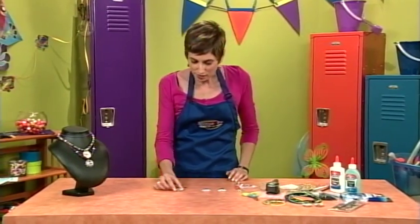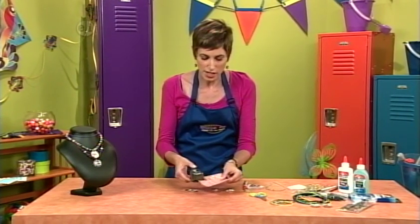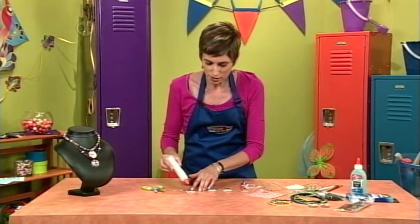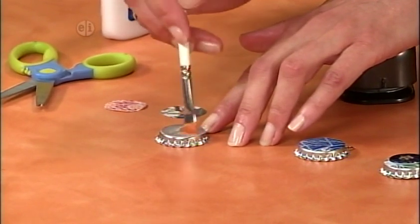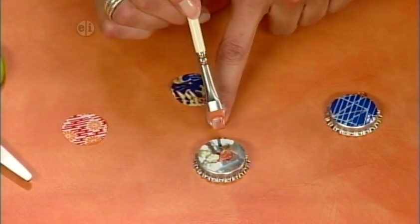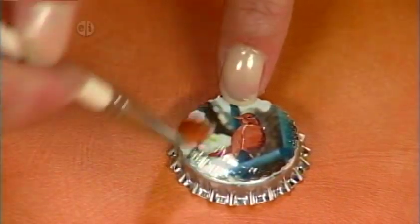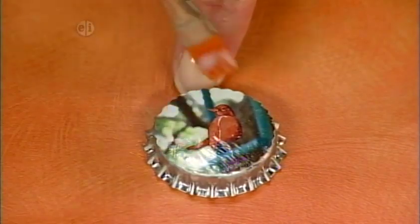Let's get started. I've got my bottle cap charm here and I've gone ahead and cut out some pieces of paper from a magazine. You just slide the hole punch in and punch out your circle. The next thing you're going to need is a little bit of school glue. Put a dot of glue in the center of your bottle cap and use a paint brush to spread it around, getting a nice even coat. Then pick up your image and put it on the bottle cap, making sure the loop for your charm is at the top so your picture isn't upside down. Then paint another drop of glue on top to seal it all up — even a little on the edges so it's protected — and leave that to dry.